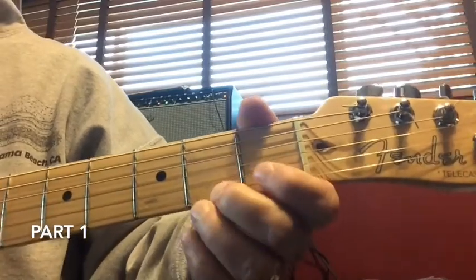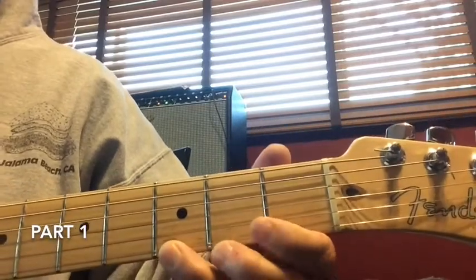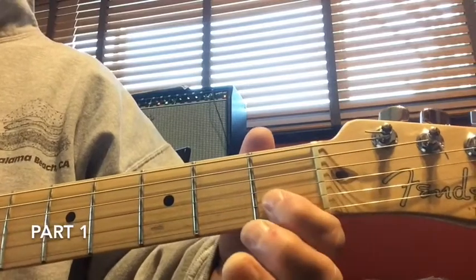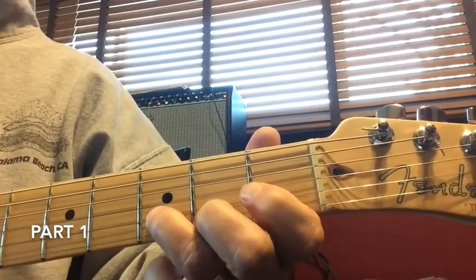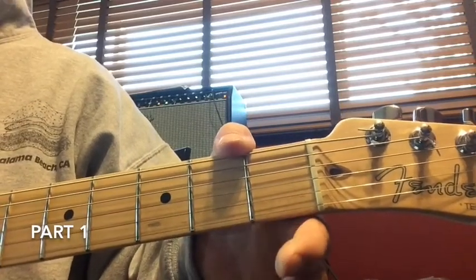I'm going to start on the bottom here. The first part of Jingle Bells is played open. When you get done playing the open portions, we're going to play the first string at the third fret, come up to the second string at the first fret, go back down to the second string at the third fret, and then play the first string at the bottom open. It'll sound like this.